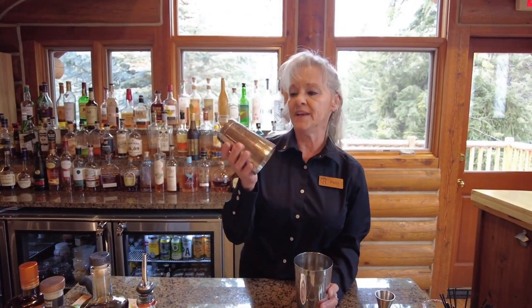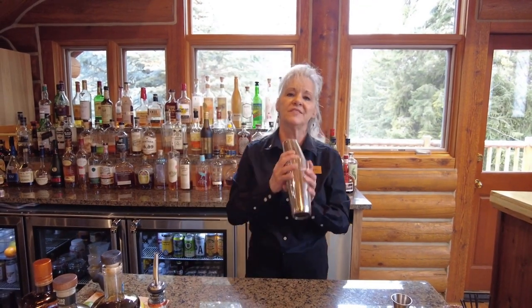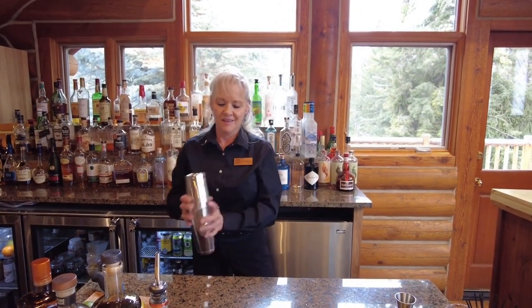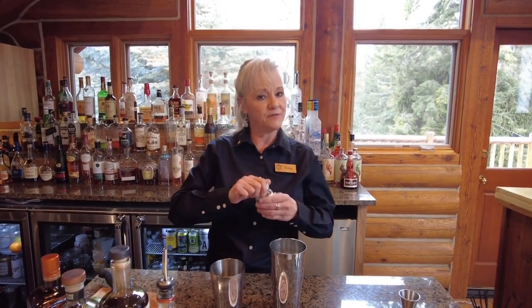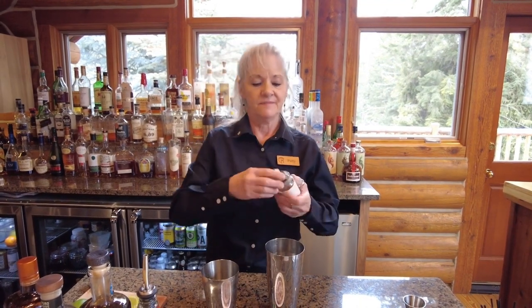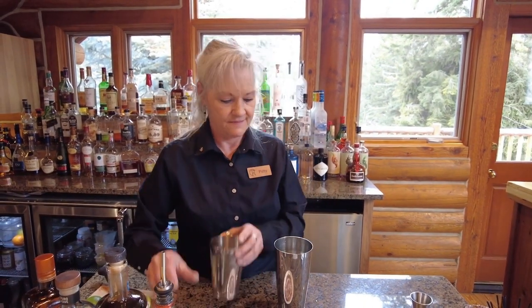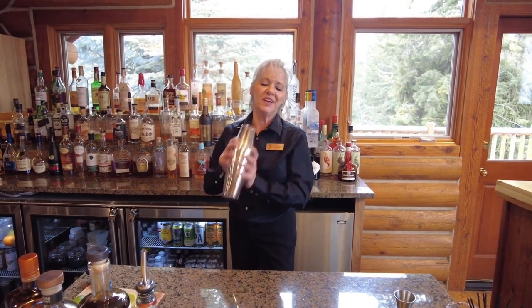We'll place the second half of the shaker on top of the larger half and give it a little shake. I'm going to pause for one moment, add a few of these wonderful chili flakes into that, and then shake that with all the other ingredients.